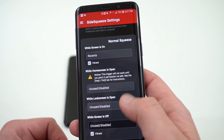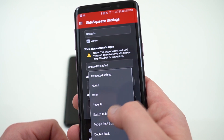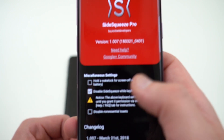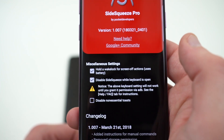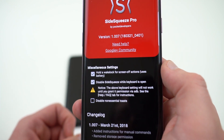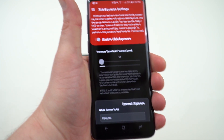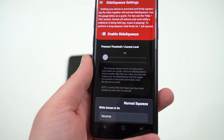Once you've set up all of those options, go into About and enable the option that says 'Hold awake lock for screen off actions' — this makes screen-off actions more reliable, though it does drain a little extra battery. Once all of that is set up, you can test squeezing the side of your device and it'll show your actual squeeze level so you can run a few tests to find which pressure level works for you.